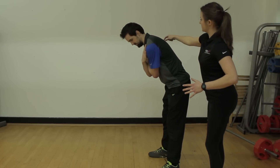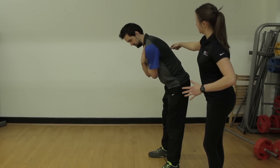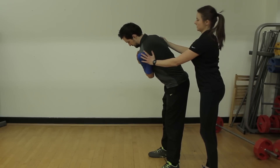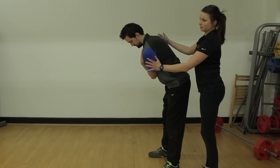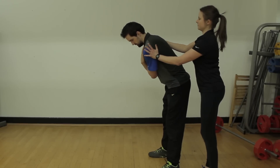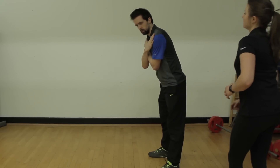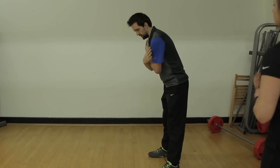As soon as the thoracic — which is the middle portion of the back — comes into flexion, it limits the amount of rotation. So as a golfer, this is not the ideal position to be in because it limits the backswing and is likely to cut the follow-through out of position as well.